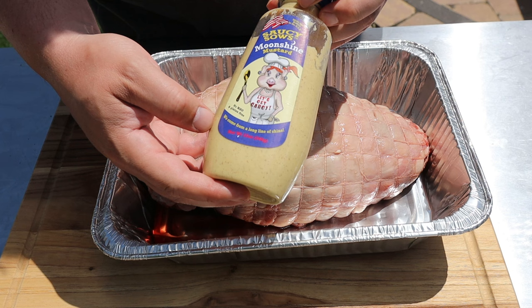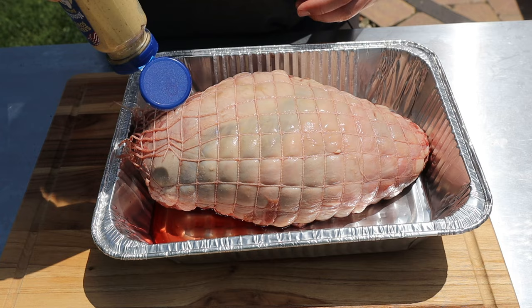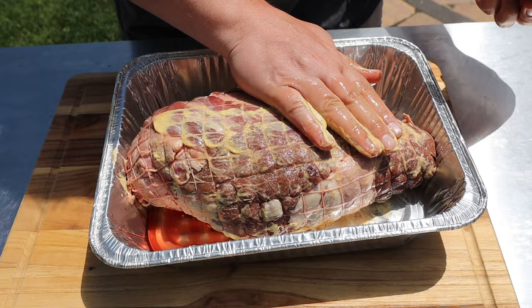To help our rub stick you could use olive oil or yellow mustard. I'm gonna use this Saucy Moonshine mustard — it's got a lot of really nice flavors which is gonna add to the overall flavor. We're gonna go ahead and load this up, rub it all in — get the fat cap side, get the meat side, and be generous with it.